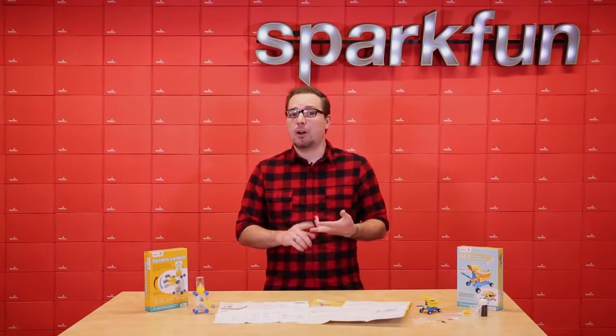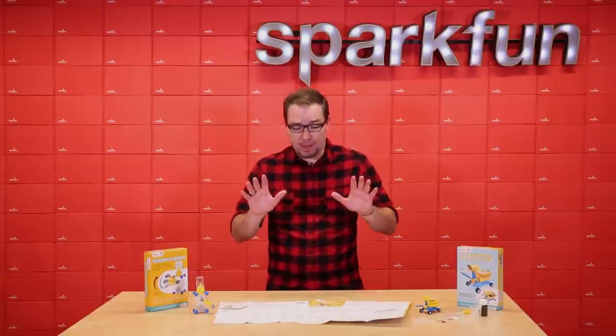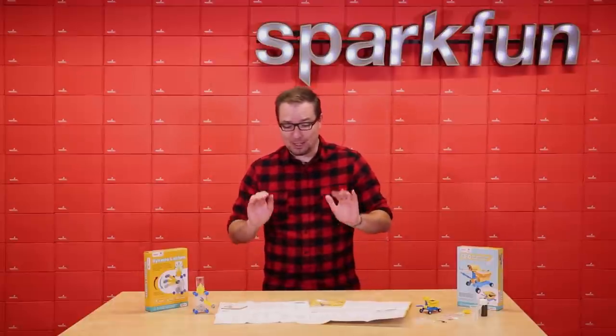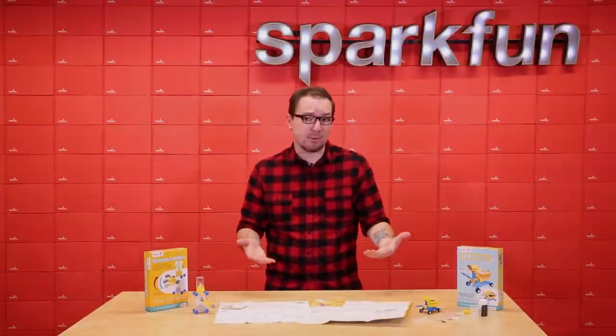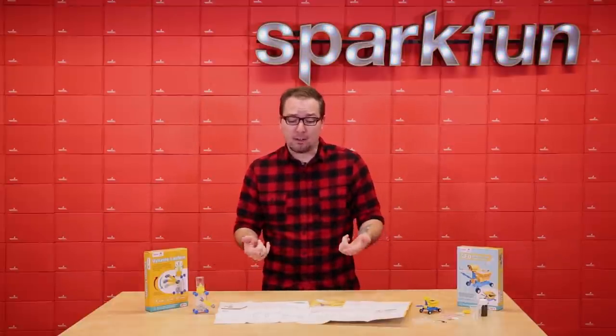Neither one of these kits need any screws or other tools to assemble them. They both have great detailed instruction manuals that will help your kids assemble either one of these kits within minutes. And even on the back there are some interesting and fun facts about science and some of the things they might be learning while doing these kits.